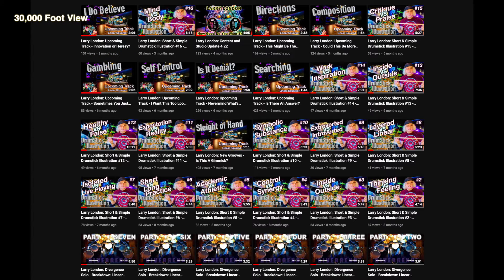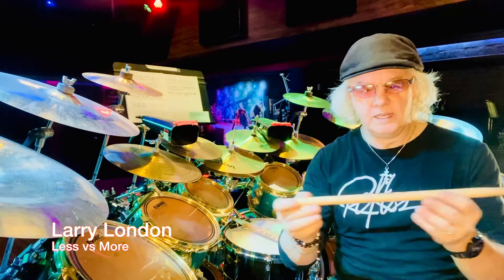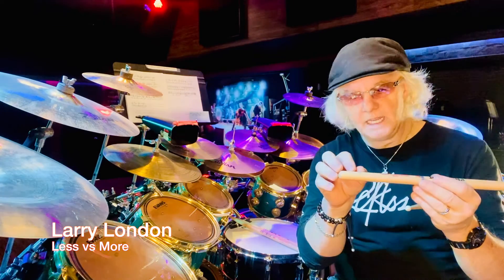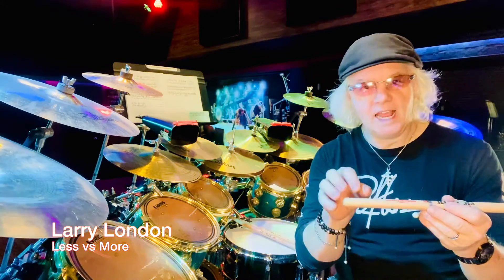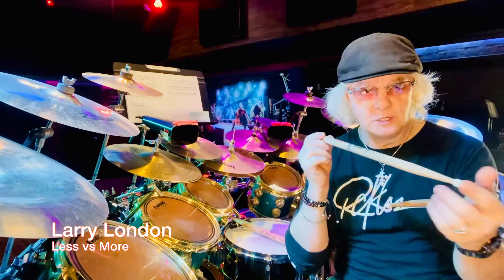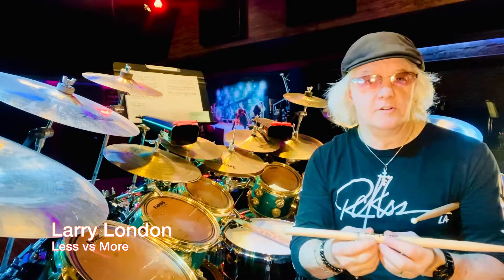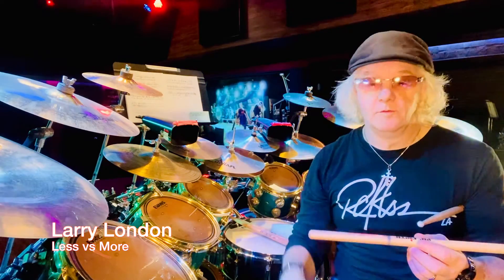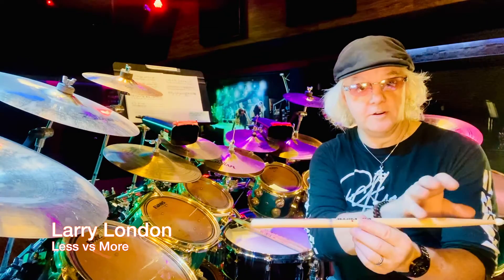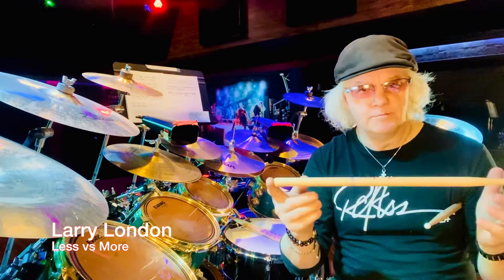These drumstick illustrations give you the 30,000-foot view, so when you're in the series walking things down, you have the whole geography and know how to place this material. It's really important to understand the full spectrum. We get so caught in the weeds working out a single thing and forget that this whole other world exists — and you have to be responsible for all of it. As an artist, I have preferences and gravitate toward certain feels and tempos, but I want to be comfortable playing as much of the spectrum as possible.